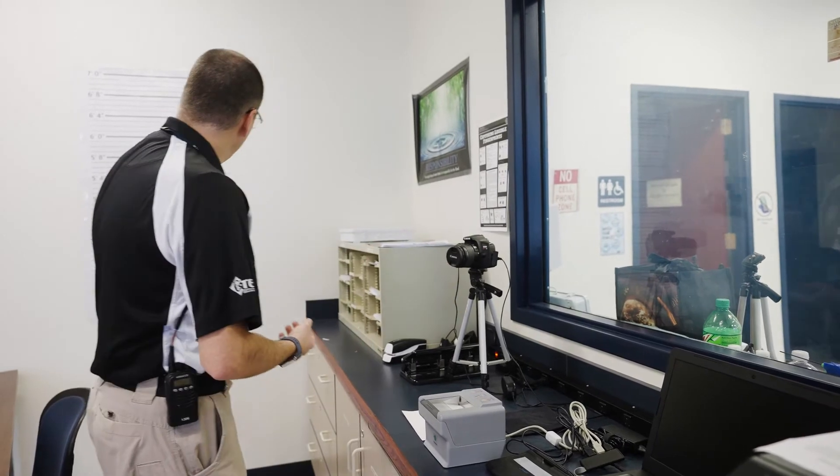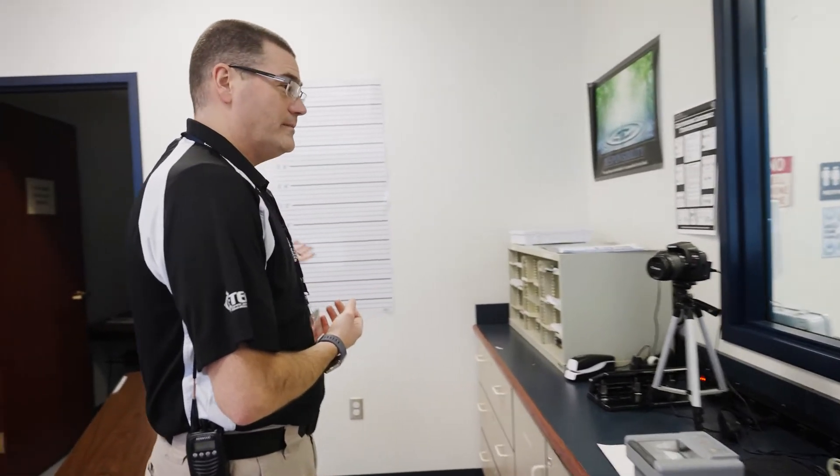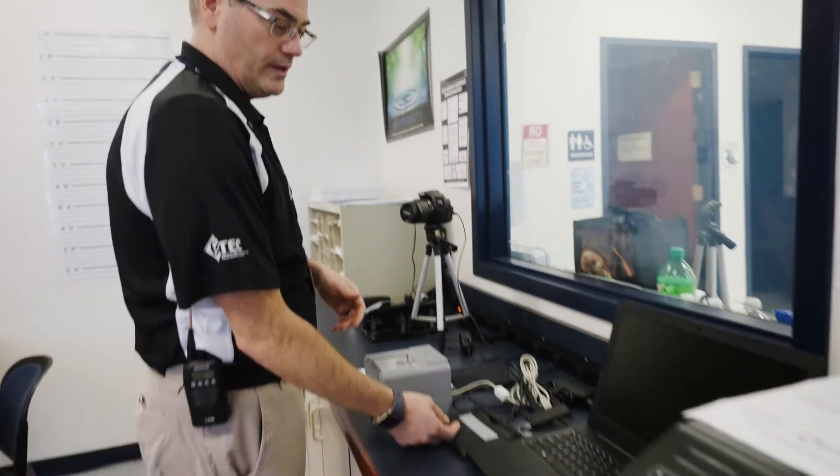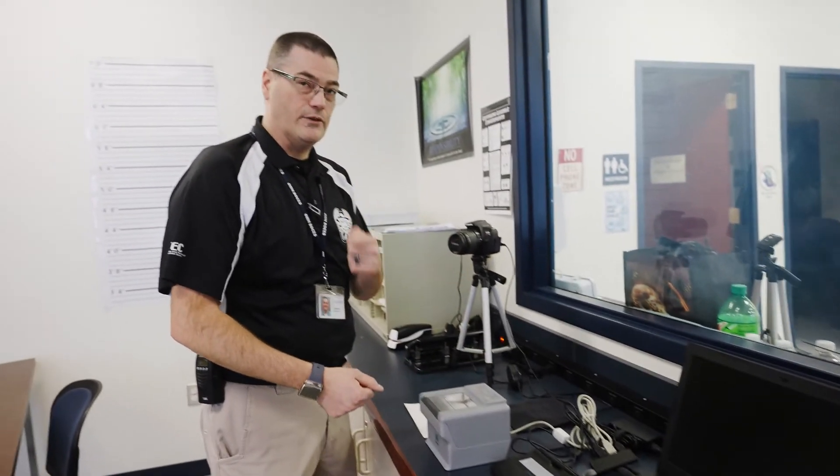We also take mug shots. We've got our template over here for the person's height, and we also have a signature pad so when they're done getting booked they can sign their name to the fingerprints. The classroom is set up with various tables — right now they're spaced out for social distancing — and a lot of time is spent in here in the first year, but students do get to do hands-on activities in the first year as well.